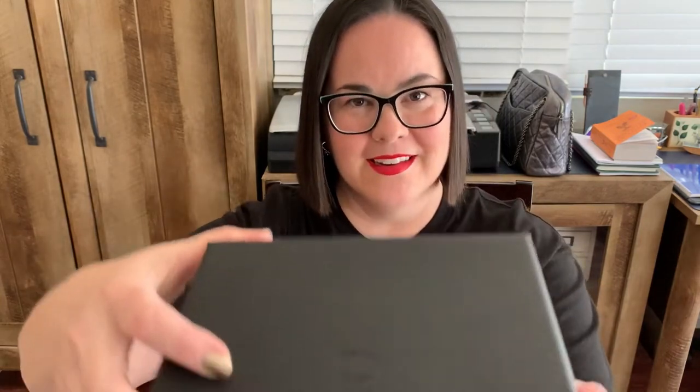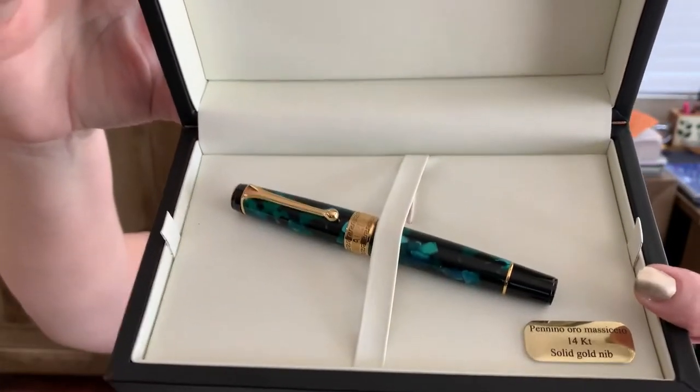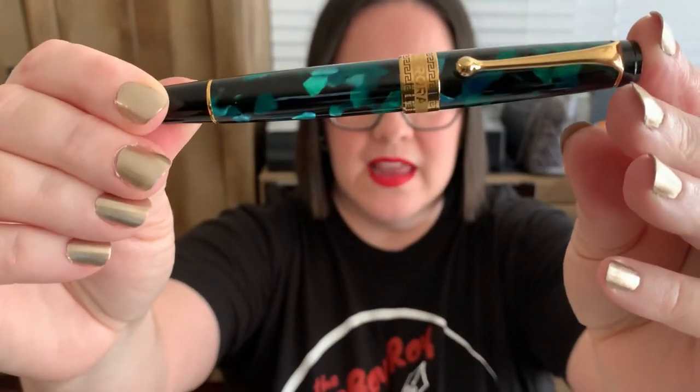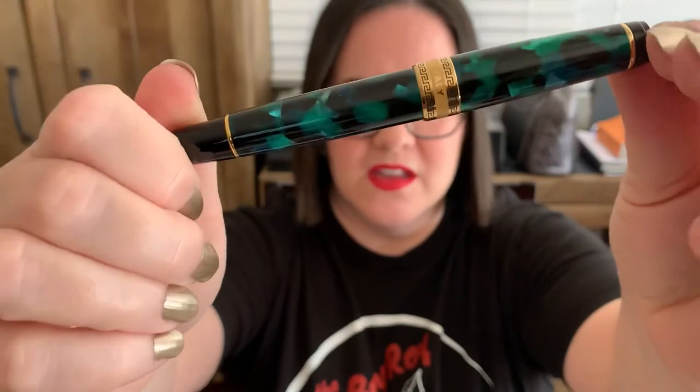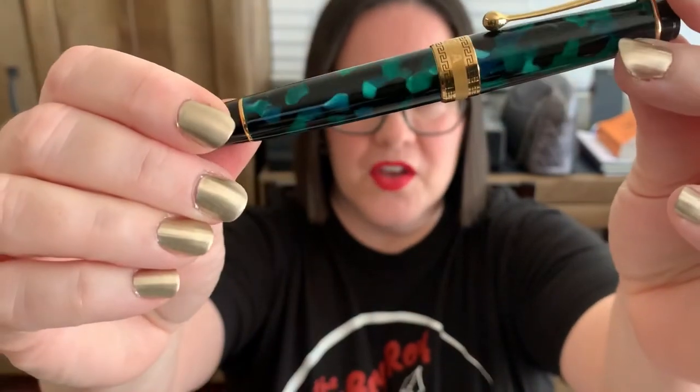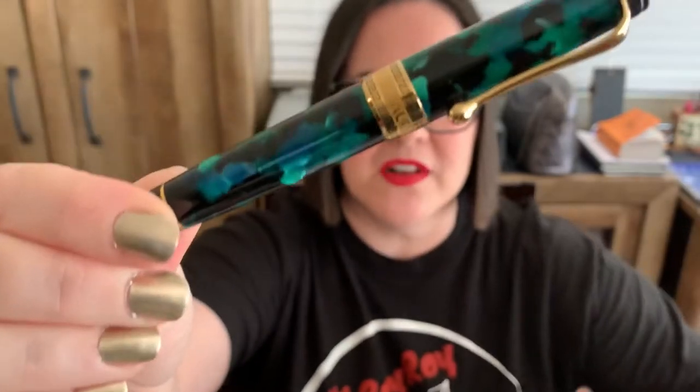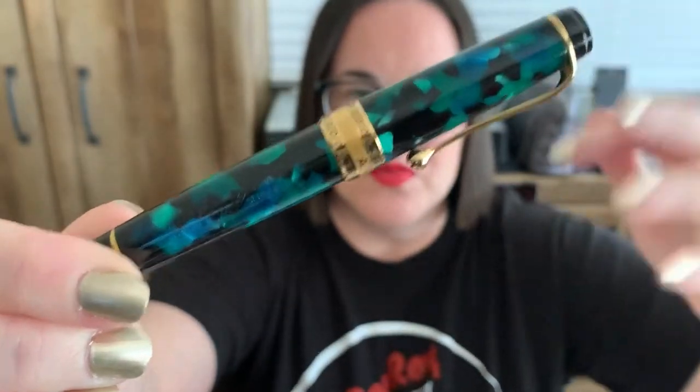Okay, are you ready? Boom! You like green? Because that is a beautiful green — this is emerald green and it has all kinds of different greens: dark green, light green, and if you look right here there's even a little bit of blue mixed in there.